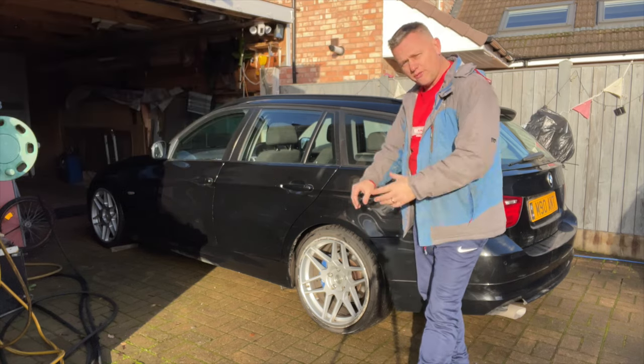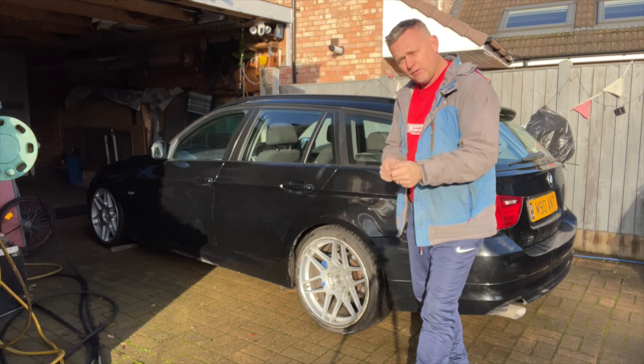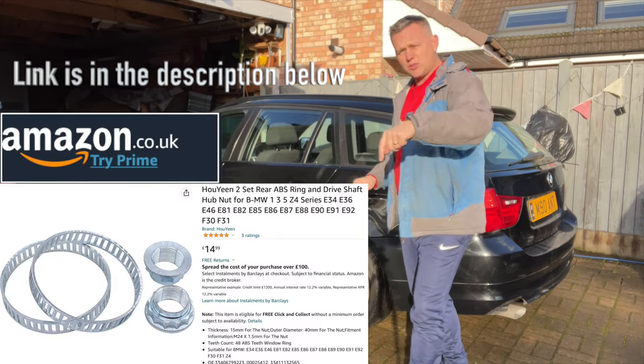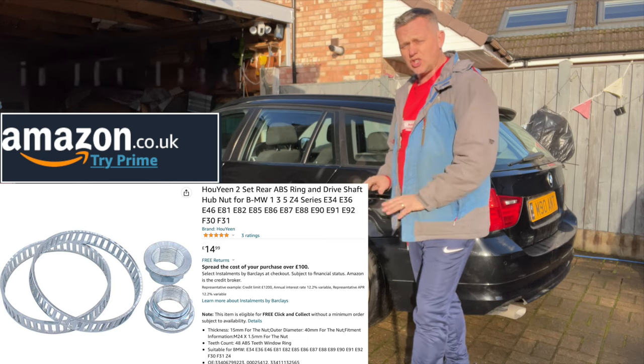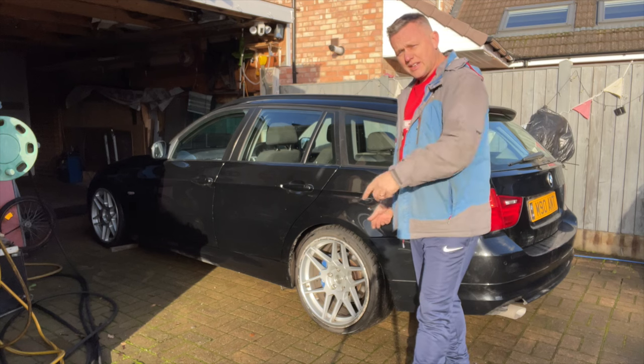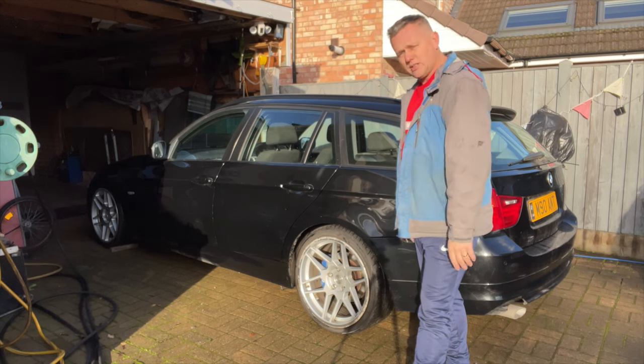We're going to get it up in the air, wheels off, drive shafts out, clean them up, remove the old rings and press the new ones on. Links for the new rings are in the description below — straight off of Amazon, cheap as chips, about 10 quid, really good value. So let's whip these drive shafts out, get it all fixed up and back to normal.